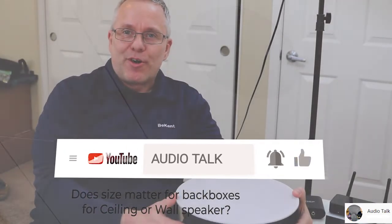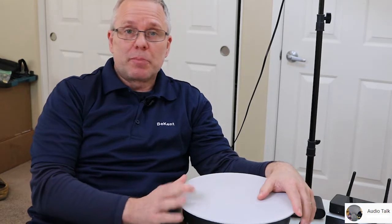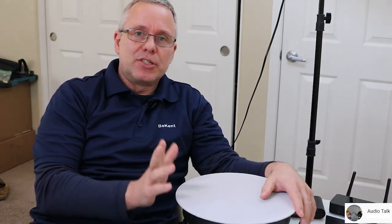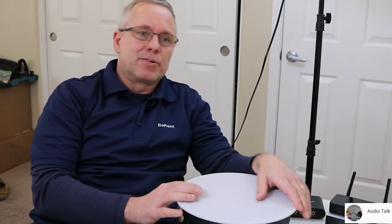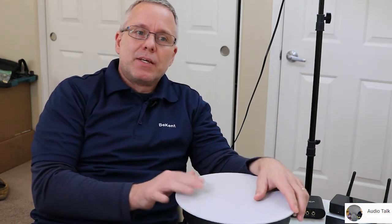Hi, Ken from Audio Talk. In the last video we were talking about whether to use a back box or not, and my opinion is clearly to use one. In this video we're gonna talk about how it matters how big it is — and it does. I definitely recommend watching both videos.